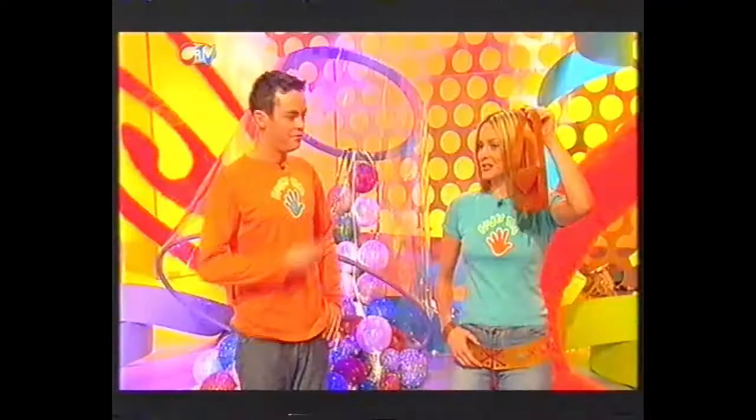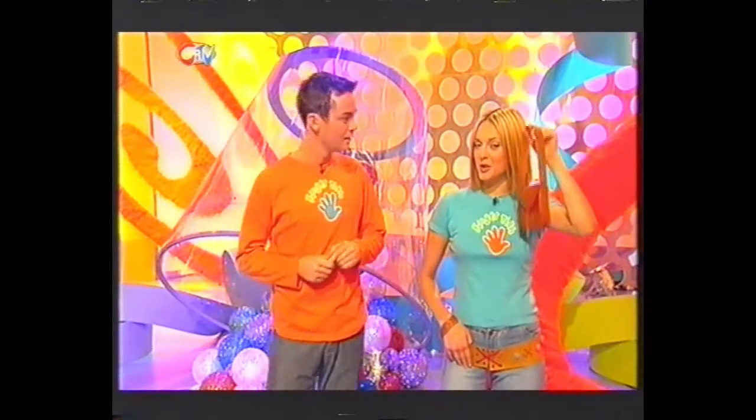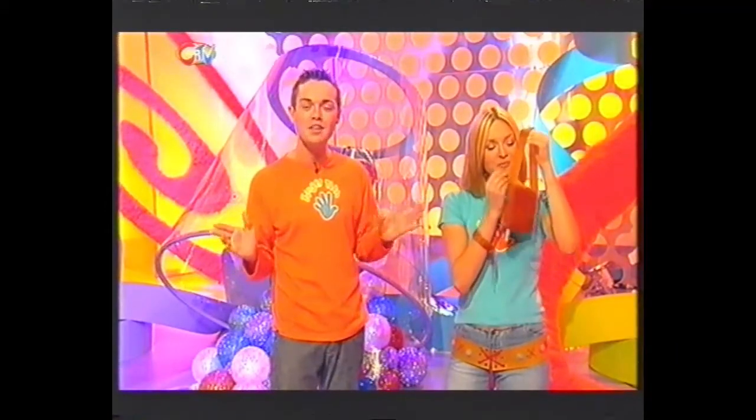What do you think of my new handbag? Look at it — isn't it gorgeous? Very tasty. It's funny you should say that — look at my wristband and my belt. Very nice! Now what would you say if I told you it was good enough to eat? You see, this isn't just any old leather — this is Fingertips edible leather.